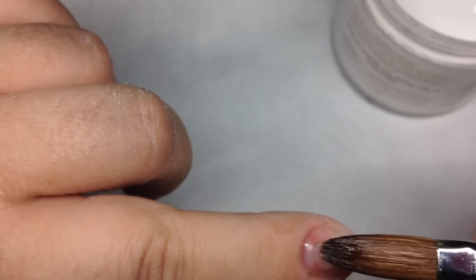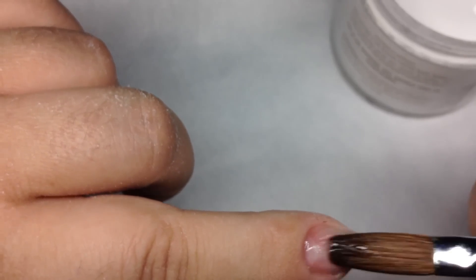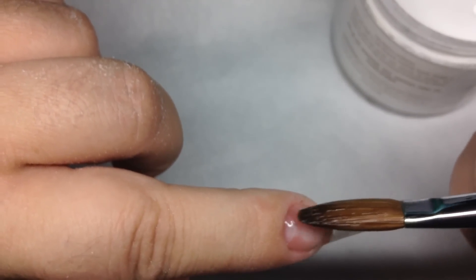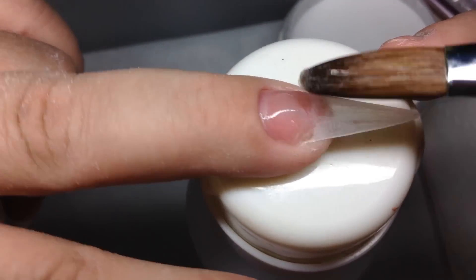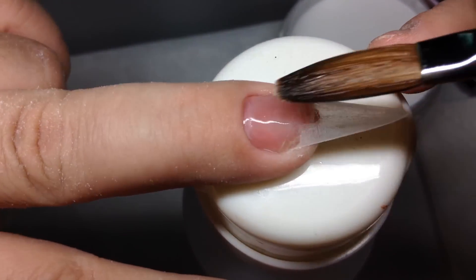So for all five nails, I'm going to put a very thin coat of clear acrylic, because we're going to be using white, which is a strong pigment. If you put white straight onto your nail it will stain your nail when you go to take it off. So on all five nails, I'm going to do a thin coat of clear acrylic.